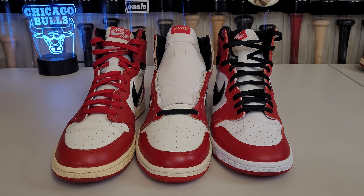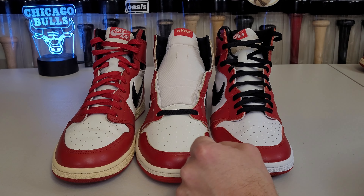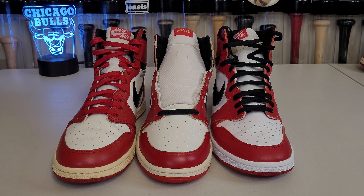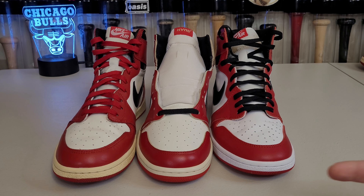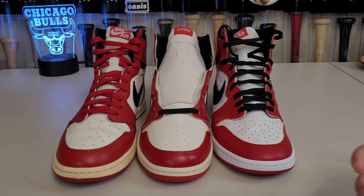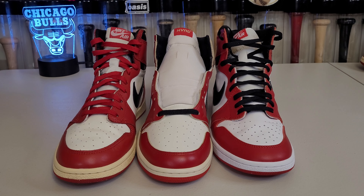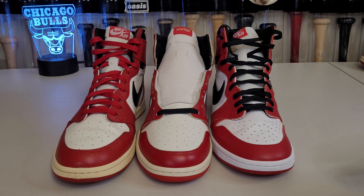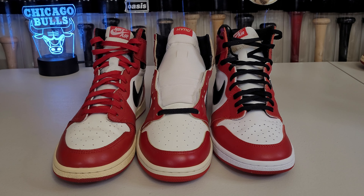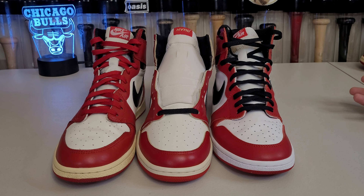For starters, all three of these models are great. I would definitely suggest all three makers for recreating the Air Jordan 1. There are certain things I like about each of them and certain things I favor, but I wouldn't say any of them is bad or garbage. There's a lot of really good detail across all three — nothing is totally bad.